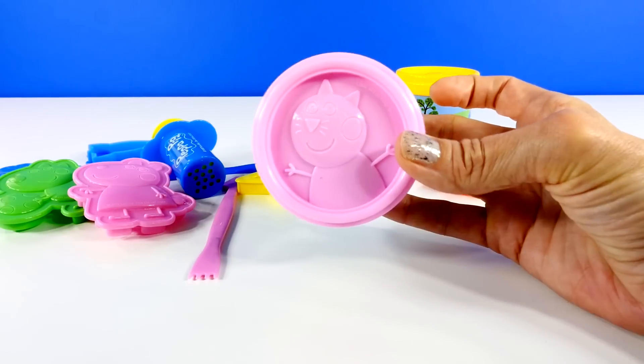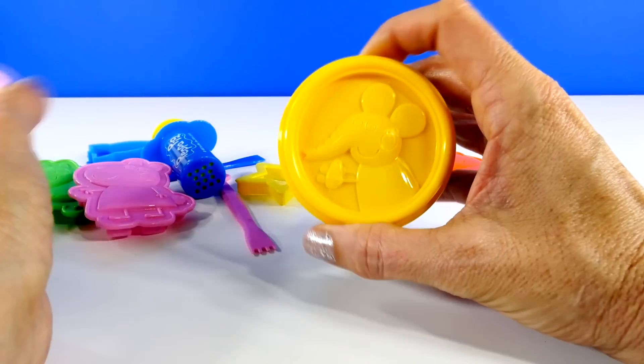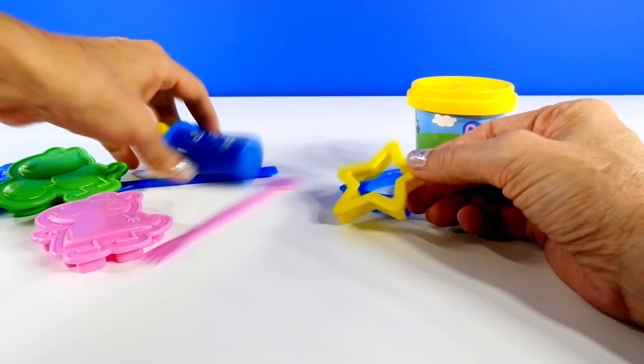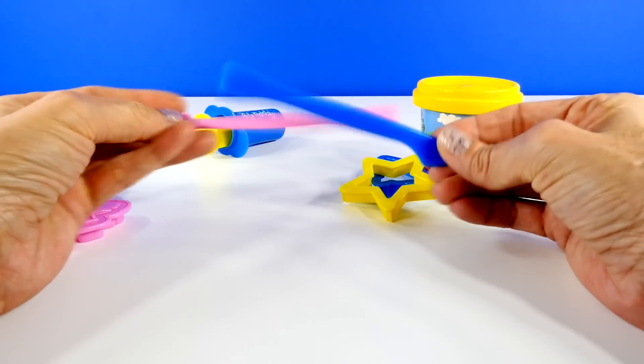Then we have Candy Cat and Emily Elephant. There's also a little spaceship, and some stars, and then two tools for the dough.